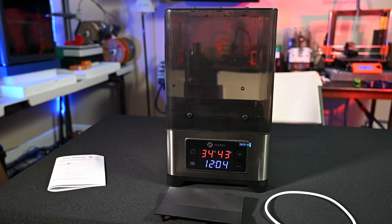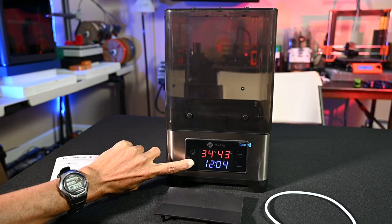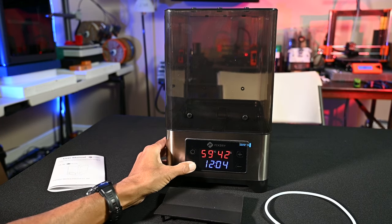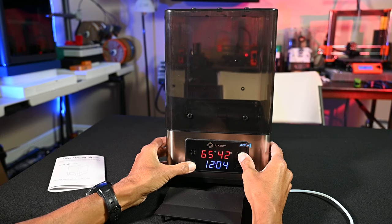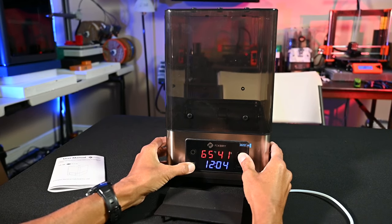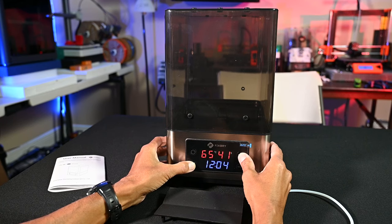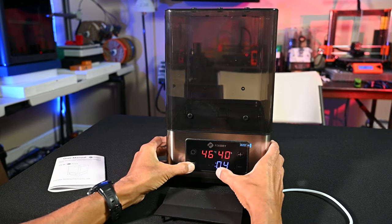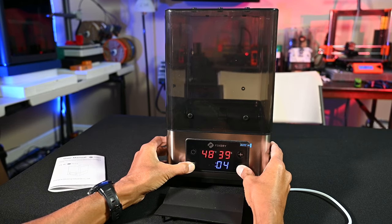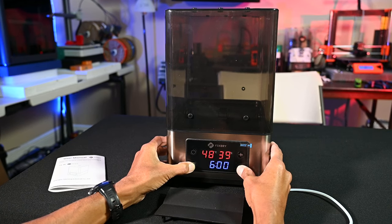The operation of the unit is very simple. You've got your power on/off button and a setting button. Hitting the setting button lets you set the desired temperature — it only displays in Celsius, which at first I thought was odd, but everything in 3D printing is in Celsius anyway, so welcome to the metric system. You hit setting again to lock that in, then you can set hours, and then minutes.